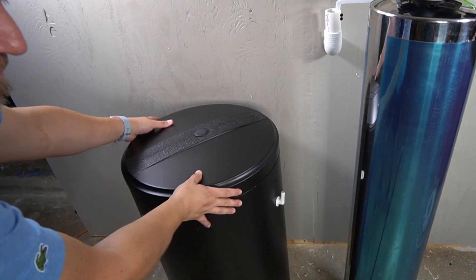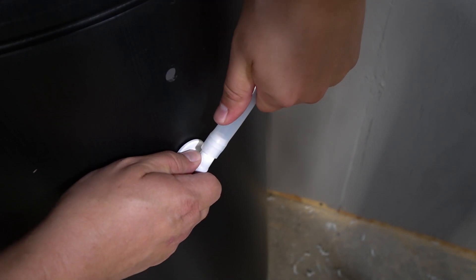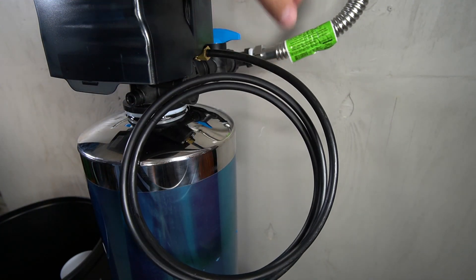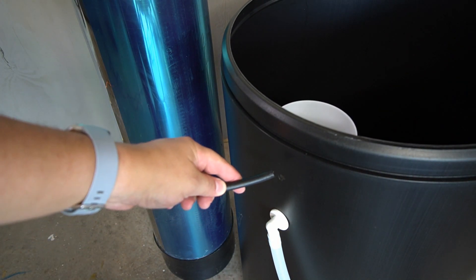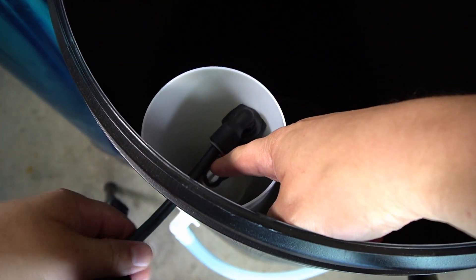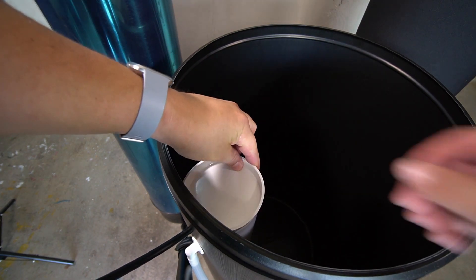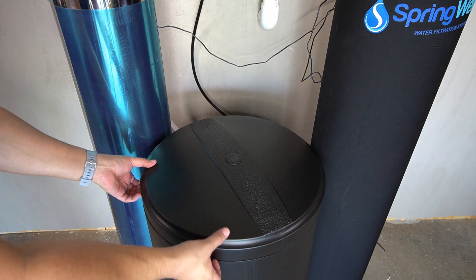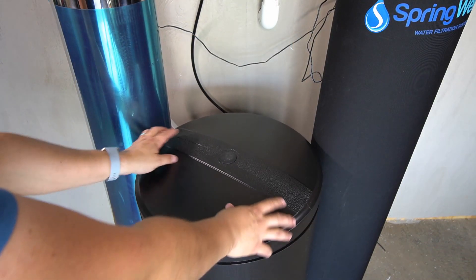The brine tank can now be introduced. Remove the lid from the tank and set it aside. A drain line will need to be pressed onto the compression connection on the side of the tank. The zip ties holding the tubing coming out from the electronic head can now be cut away. Remove the white cap from the brine well inside the tank. Insert the tubing from the electronic head into the small opening on the side of the brine tank — it will be inserted into a connection inside of the brine well. Once the tubing is aligned, press it in place to lock it. The white cap can then be replaced to the top of the brine well. Position the brine tank near the drain, then fill it with salt pellets. The tank has a capacity for four to five bags. Once filled, replace the lid.